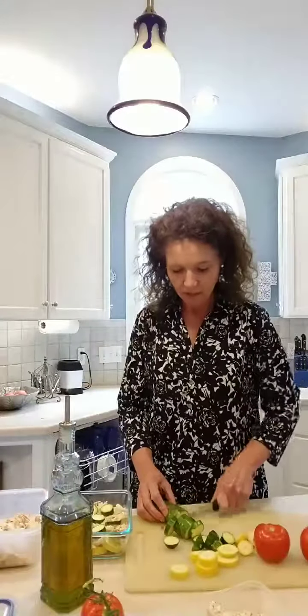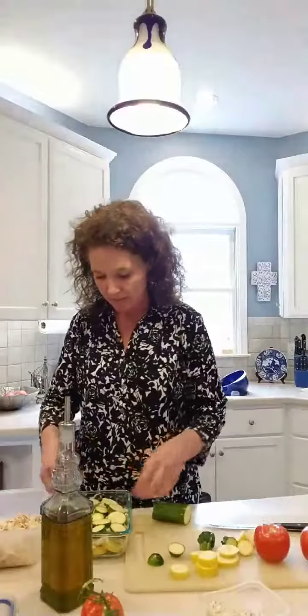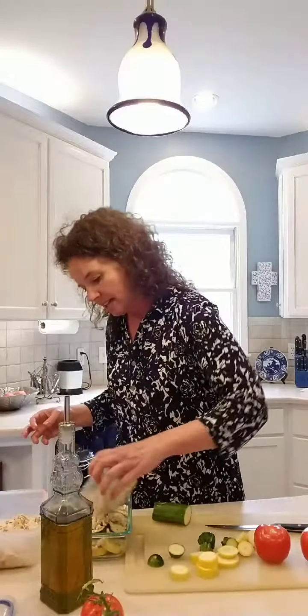Single layer that zucchini in there, and then on top we're going to put the tomato so it'll be really pretty. I'm not usually one to make pretty food — every time my mama would make a cake and say 'this cake flopped,' we'd all fly into the kitchen because something that flopped was usually really yummy. There's that, and then we're going to put some more tomato basil feta on top.